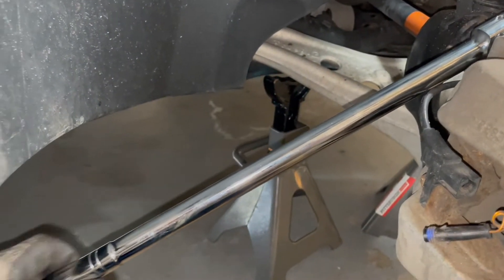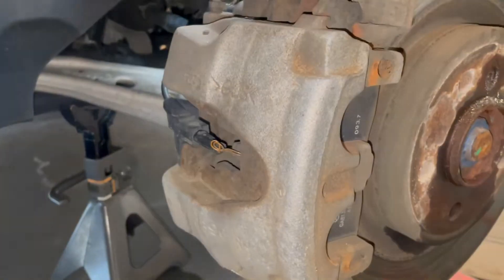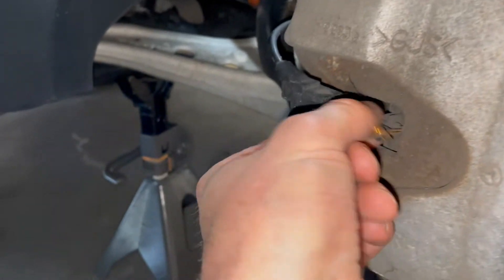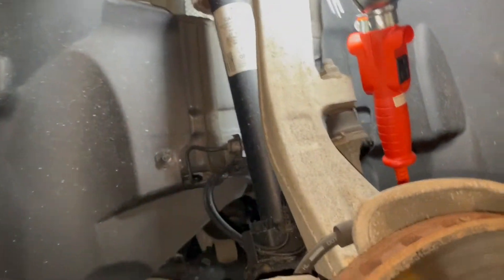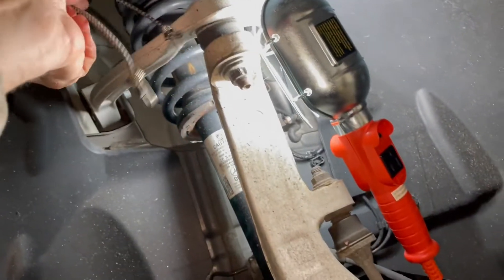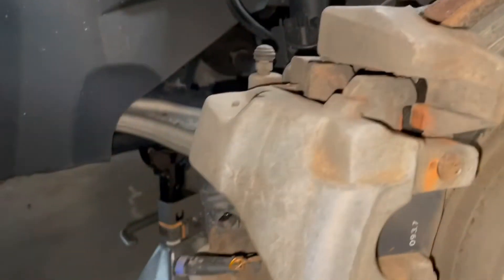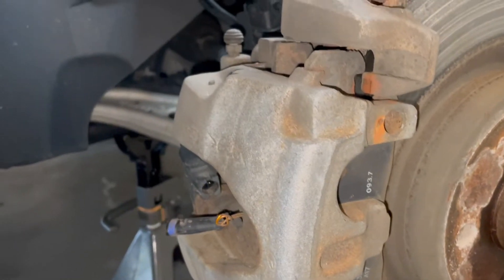Start off with a breaker bar and then you can switch to a ratchet. On the caliper, just pull the wear sensor off — pull it right out of there. Now I'm going to grab a bungee cord and hang it over here, connecting it to the caliper once I remove it, so I can hang it so it doesn't fall and damage it or damage the brake line.